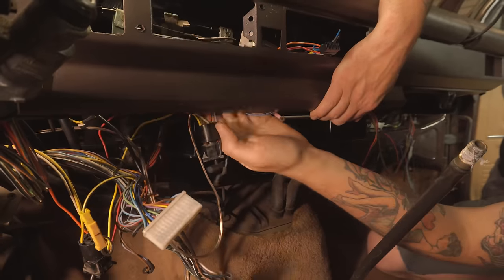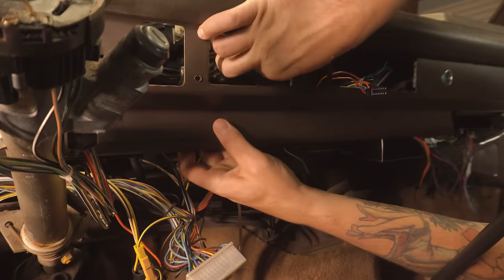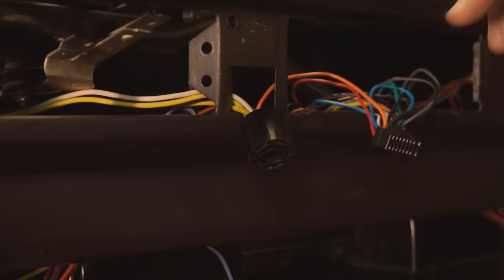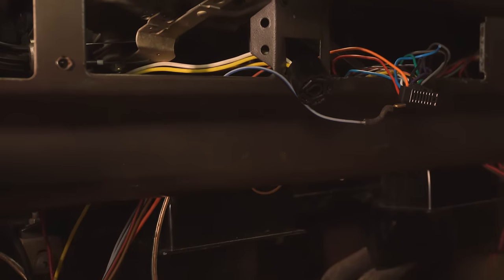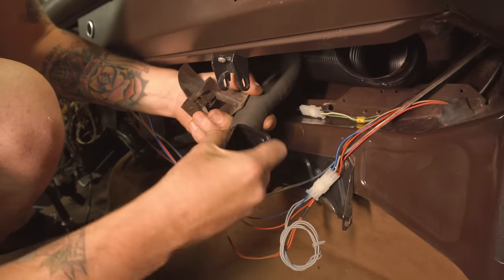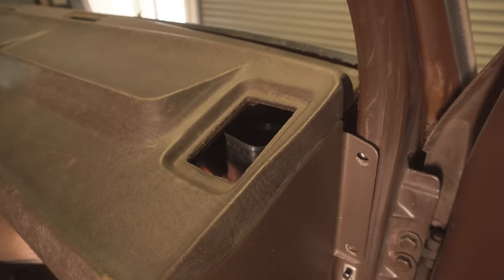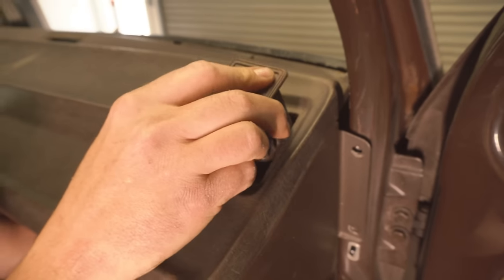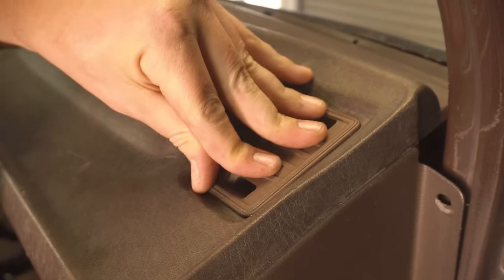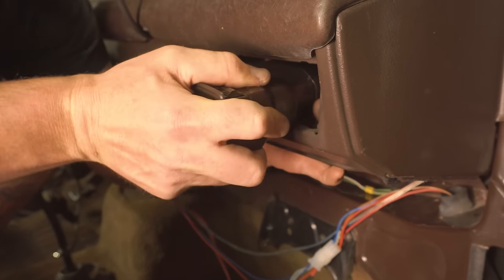Don't bolt the dash down yet — leave it loose in the van and start running your wiring through the proper openings. When you have the wiring run, you can start adding the vent receivers to the end of the tubes. Start with the smaller defroster vent first. What I like to do is go ahead and put the elbow onto the tube, then bring the tube up to the opening and push the vent into the tube. For the larger one, simply put the tube end on the back of the vent and push it into the dash.